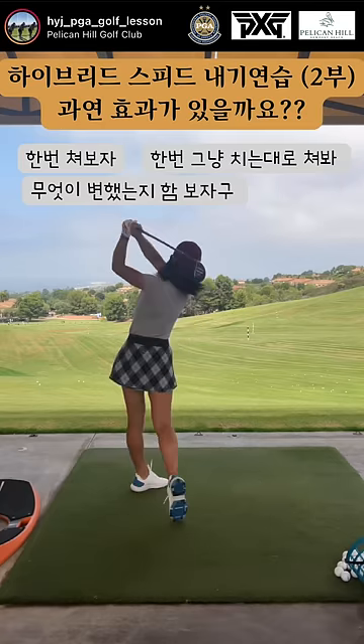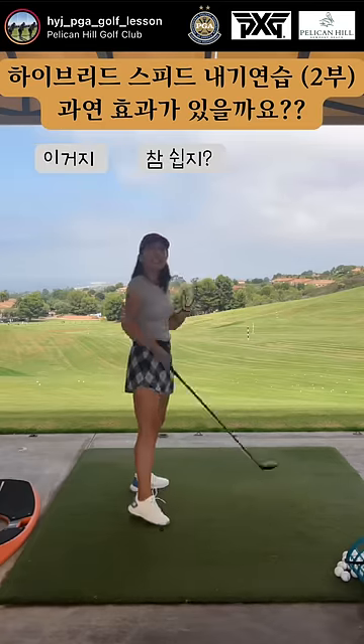Okay, let's go ahead and hit now — just do your regular swing. Let's see what happens. Hit. There you go. Easy, huh? You're welcome.